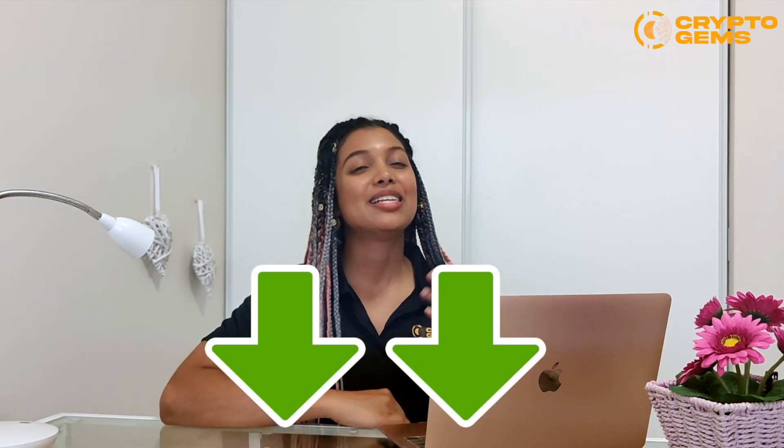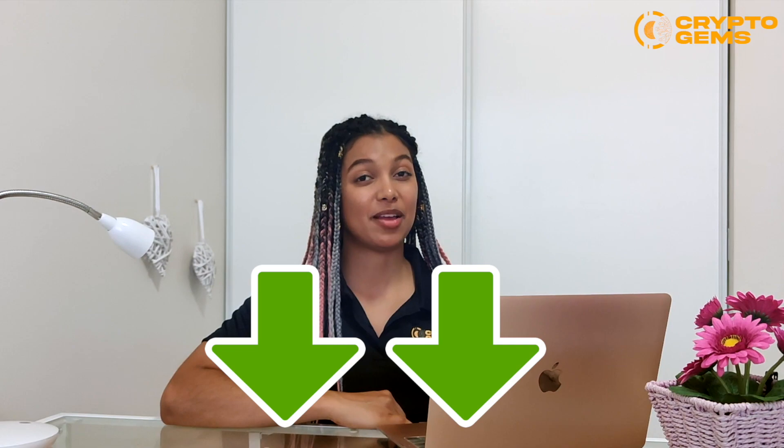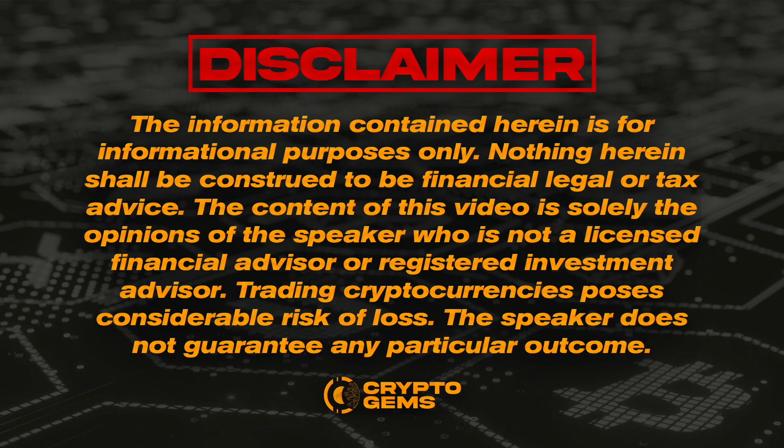Make sure to check out the description below so you can see all the links that I'm going to be mentioning in the video. This is my opinion and I am not a licensed financial advisor or registered investment advisor.